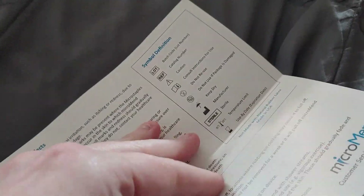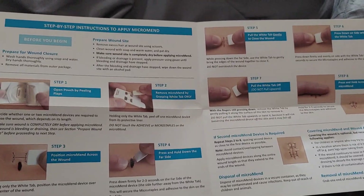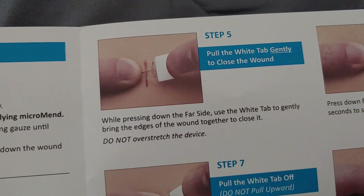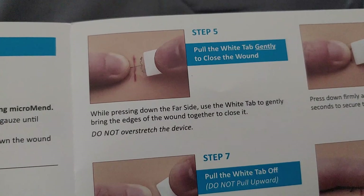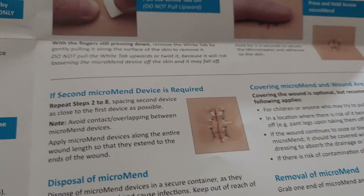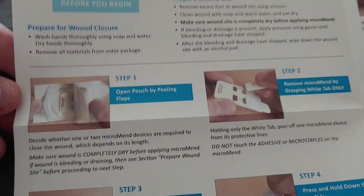Basically, this is just a coupon code for some first aid stuff, and same with this. This tells you how to use the first aid stuff they gave you — it's a really nice, high-quality, glossy piece of paper. I got some micro closure devices, which is funny because I literally just bought some things like this from Target. Pull the white tab gently to close the wound — yeah, I got some butterfly closures from Target. They come 12 in a pack for like $3, so I bought two of them. I'll put this in my first aid kit too.